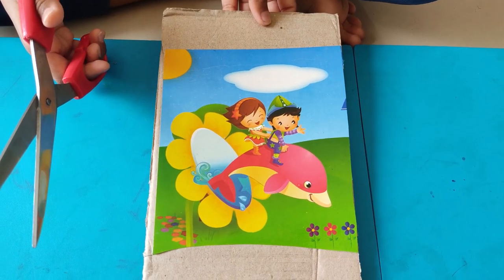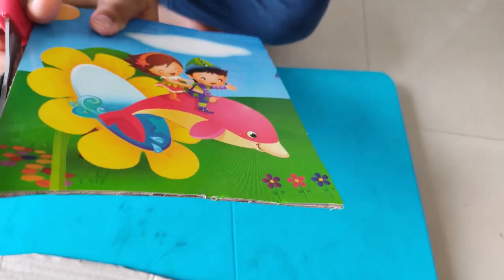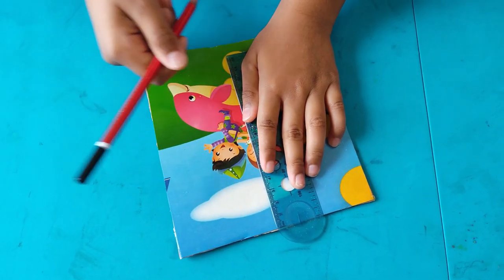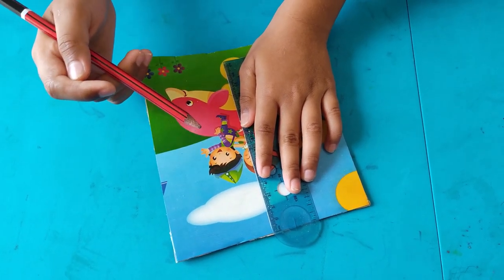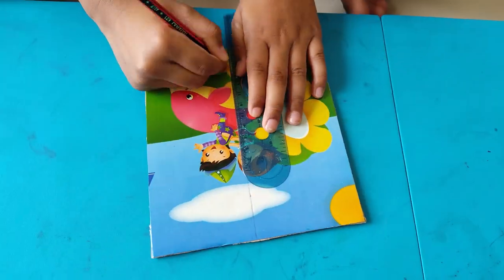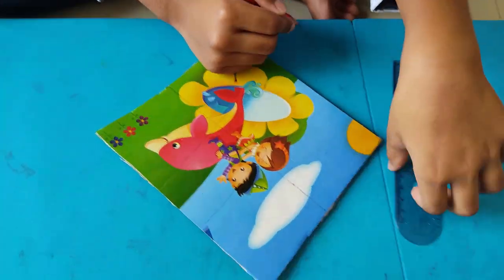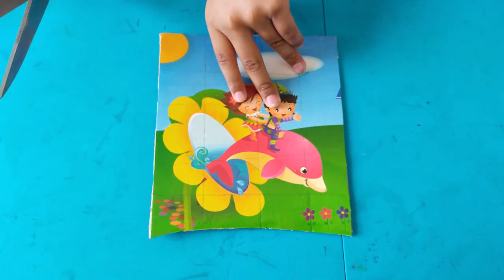Let's cut the cardboard now. Let us do some markings using the pencil and the ruler. Now let us cut these pieces.